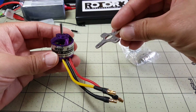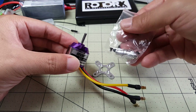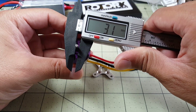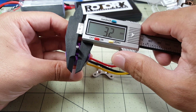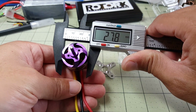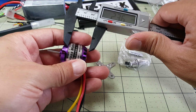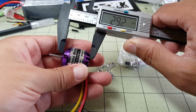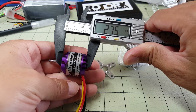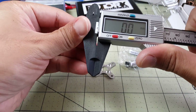The motor does come with a mount, some screws, and a prop adapter. The shaft comes in at about 3mm and the motor bell is about 28mm, and from top to bottom about 28mm as well. I'm going to also take measurements of the Sunny Sky motor and go ahead and take that off now.